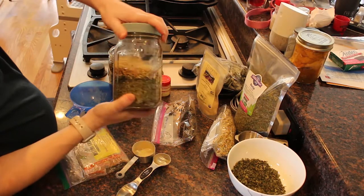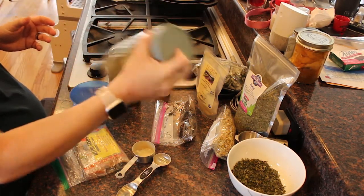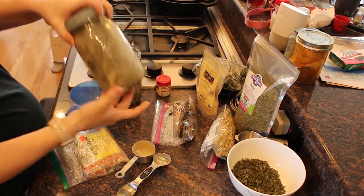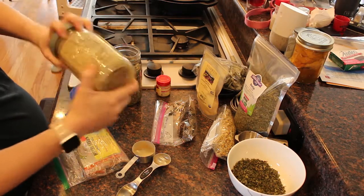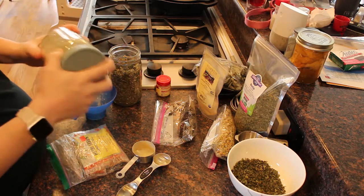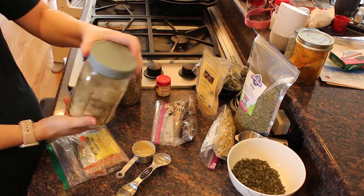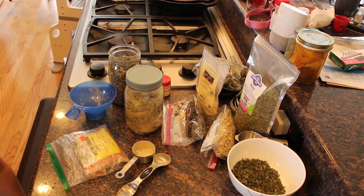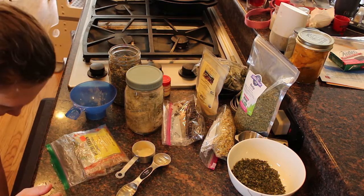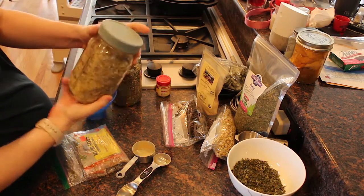So I can put the lid on here and shake it all up — but this is what it looks like right now before I shake it. About a tablespoon of this is a serving. I have these little muslin bags that I use for teas; they're reusable and really useful. I'll just put it in there and steep it in some water, and that is all ready for me for my postpartum drink.